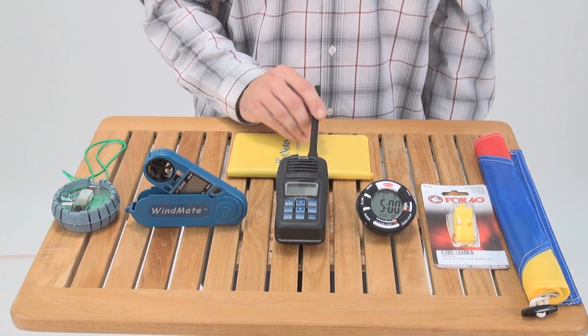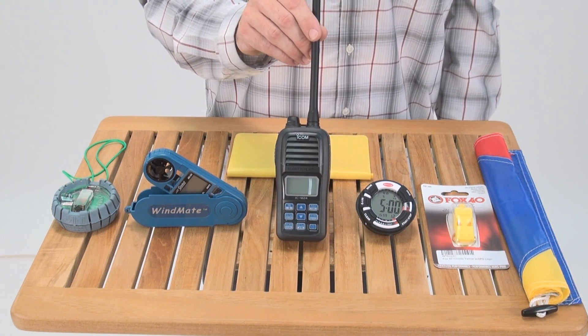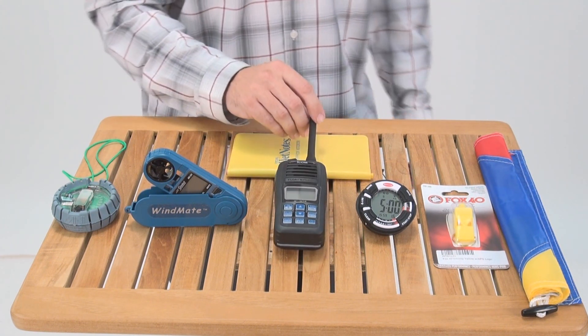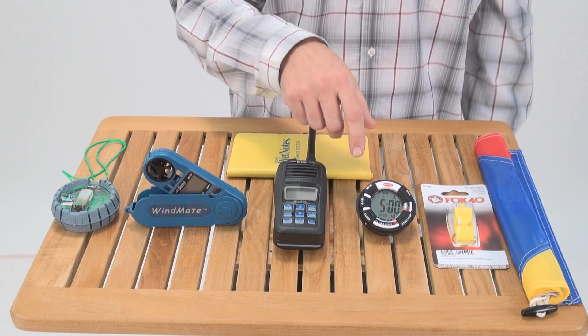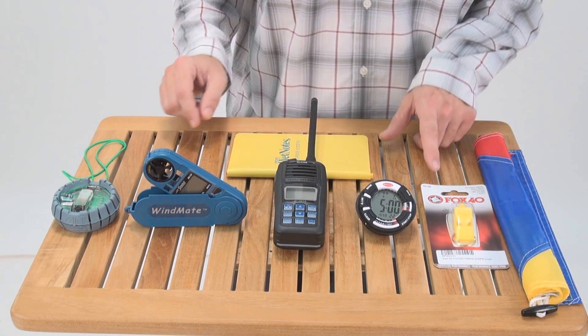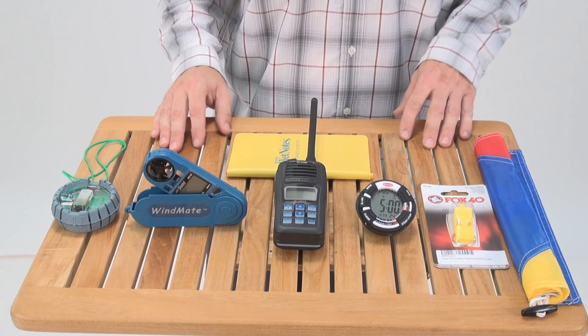Next we have a VHF handheld radio for all the communication needs between mark and committee boat. And for your sequence, a Ronstan race timer with a large display, big easy to use buttons, as well as a fox whistle for all your sound signals.